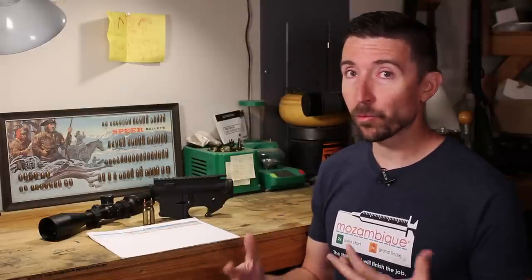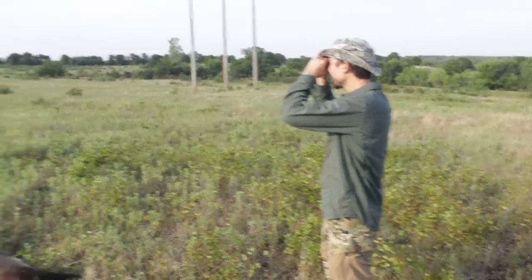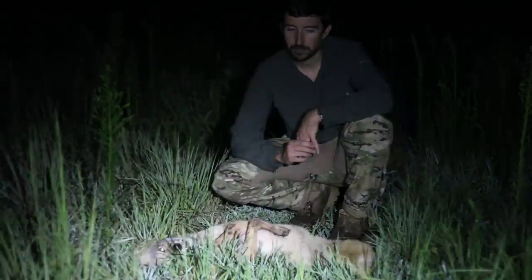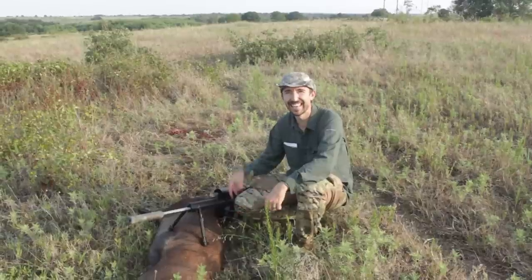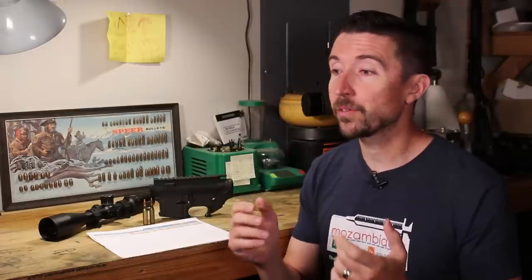Welcome to part two in our quest for an ultimate flexible ranch rifle. We want something that can deal with all kinds of animals here on an Oklahoma ranch — everything from varmint-sized animals like prairie dogs up through coyotes, hogs, and medium game like deer. We're going to delve into that today, getting down to the basics of what I'm looking for and what I actually want to be able to do out in the field.